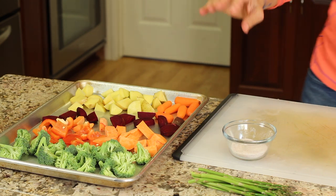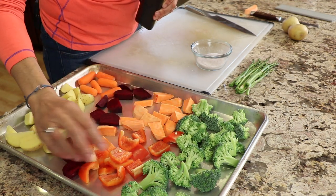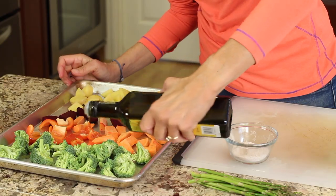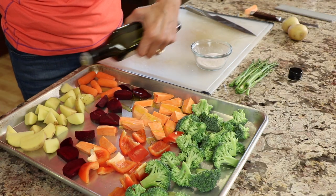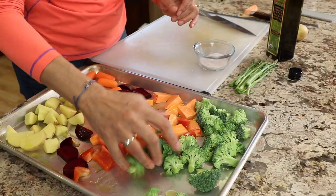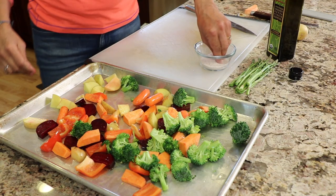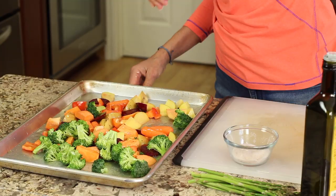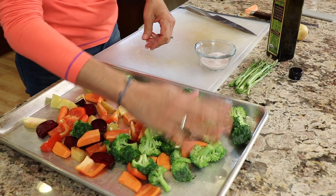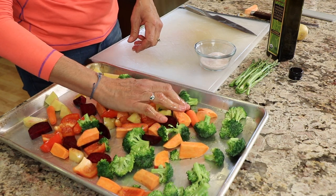We've got our baking pan pretty full. We don't want to overcrowd it because we want these vegetables to roast, not steam, so they're all touching the bottom of the pan — that's what you want. Now I'm just going to drizzle on some olive oil. My oven is preheated to 425 degrees. Sprinkle the oil on, toss it with your hands, coat everything, and then sprinkle a little bit of salt over the top — hold your hand high and it'll spread more evenly. This is ready to go in the oven. We'll set the timer for 20 minutes.